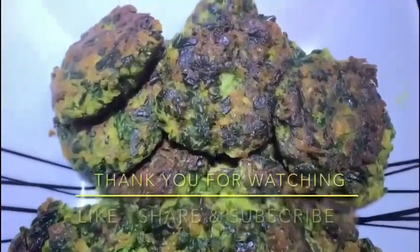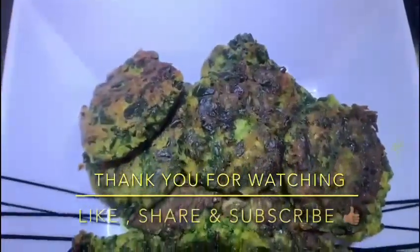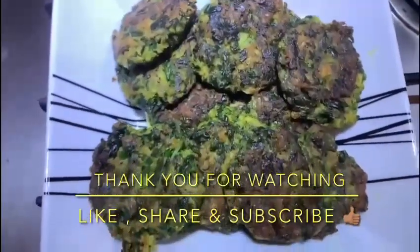Thank you for watching, this was our spinach patty. Like, share and subscribe. Bye.